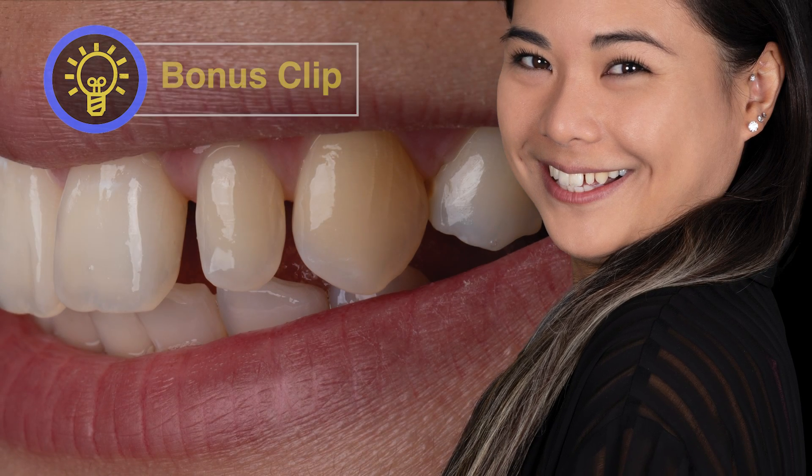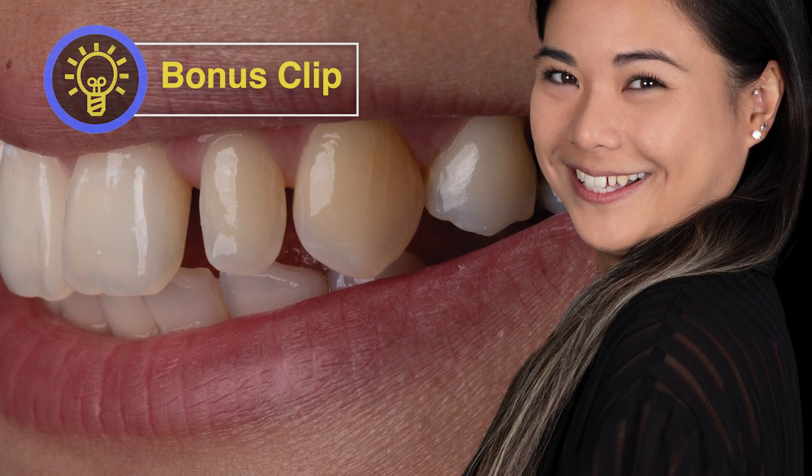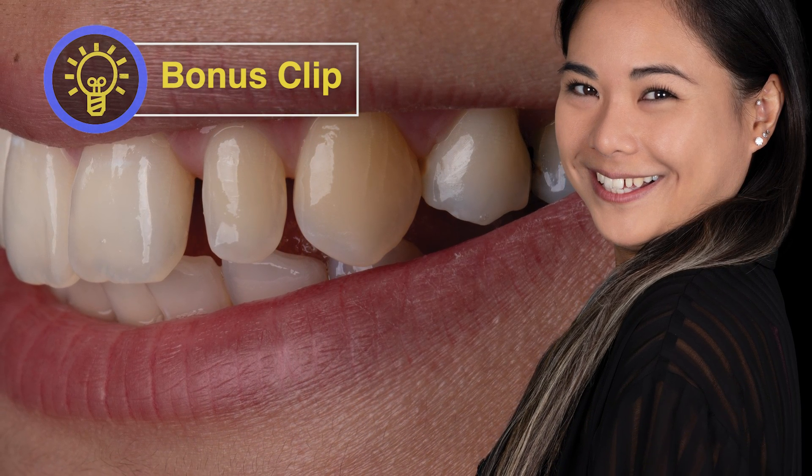This is Justine. Justine has always felt self-conscious of what she called her baby smile. She desired a more mature and confident smile.